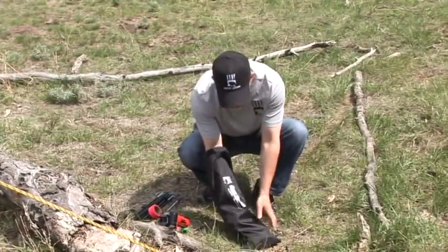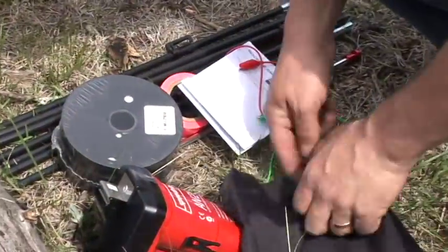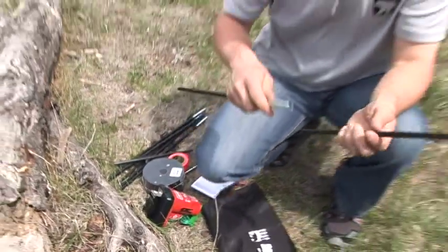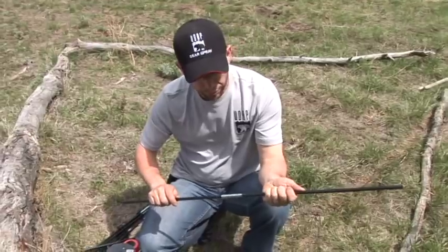First thing you'll want to do is get all your stuff ready out of your bag. Now we'll demonstrate how to set up your support poles for your fence.